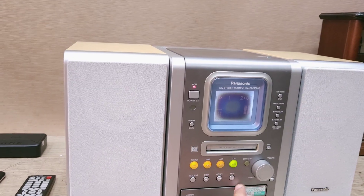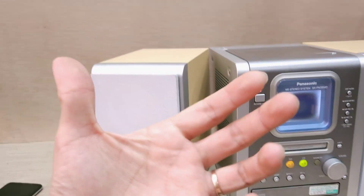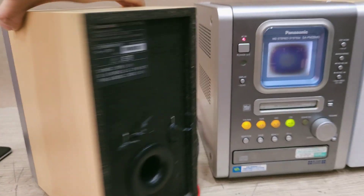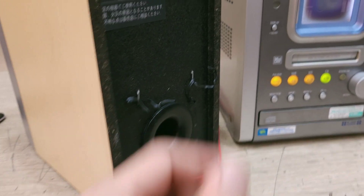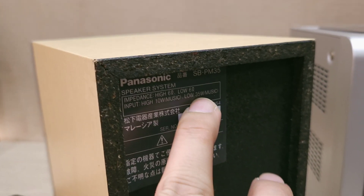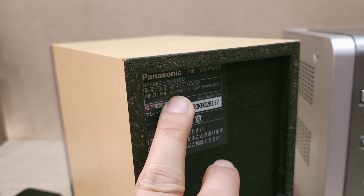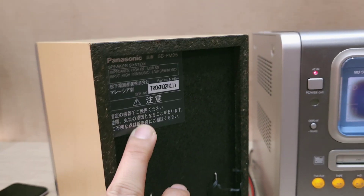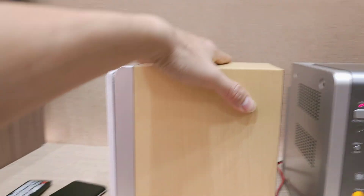Máy chơi được nhiều loại nhạc thoải mái vì tiếng bass mạnh và công suất tốt. Về công suất: bass là 35W, trep là 10W, tổng cộng 45W — mỗi loa đó các bạn. Phần kẹp dây loa của hãng, chia rõ dây trái dây phải.